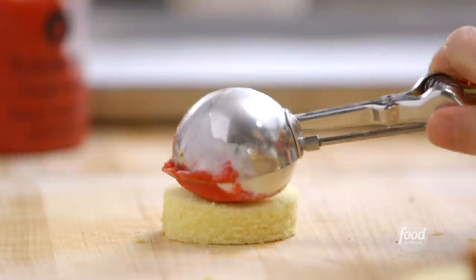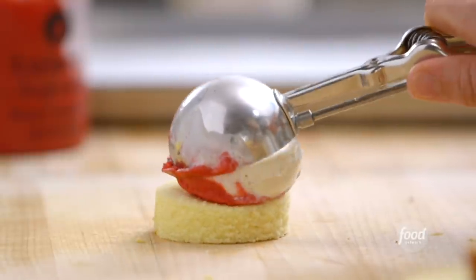The scoop and the cake are just the same diameter, so it makes it look really nice. That's one — doesn't that look great? I'm going to do five more and put them on a sheet pan.